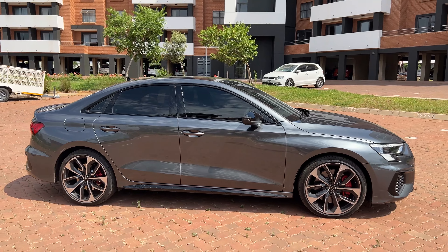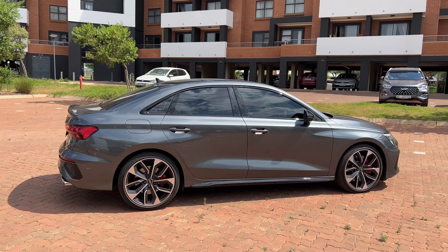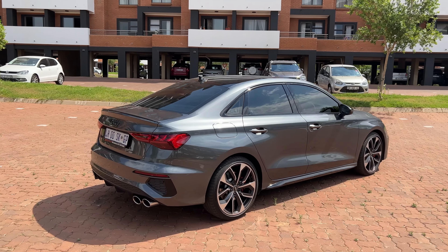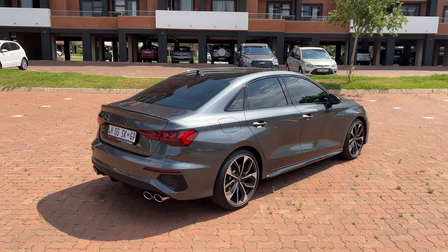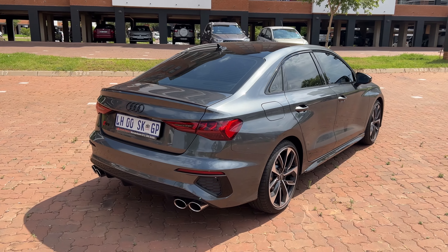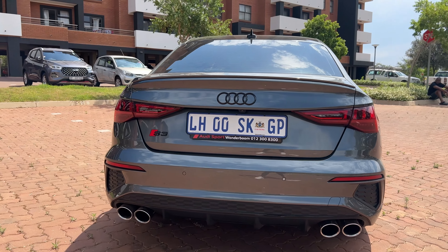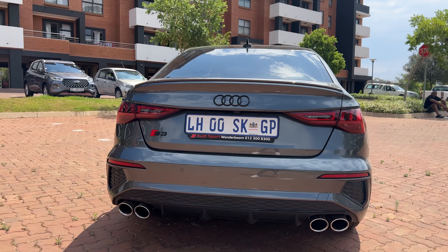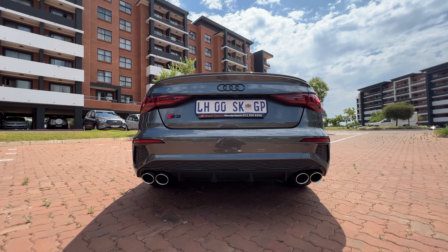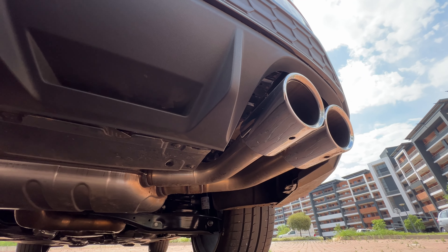What I like most about this side profile are these 19-inch five-double-spoke wheels, which cost 14,000 rands — the top of the range option for the S3. Moving to the rear, blacked-out badges make an appearance here again, and we have two fake vents on the side with the honeycomb design, which I'm not the biggest fan of. However, the tail lights are sequential and look very cool at night — they do a mini light show when you unlock it. And the tailpipes are real pipes, no fake surrounds.